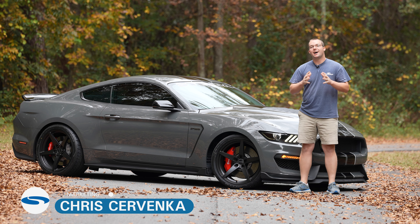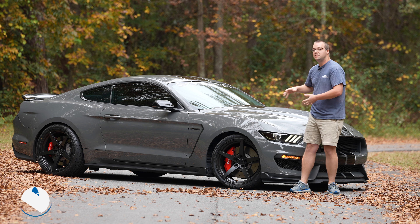Hey guys, it's Chris from Steeda and today we're going to be highlighting the Classic 5 V2 wheels from Vossen on the GT350.